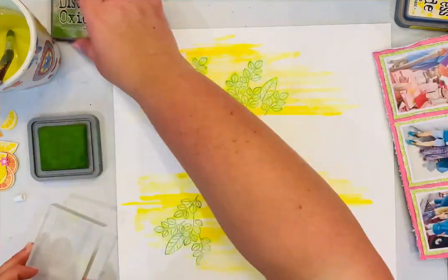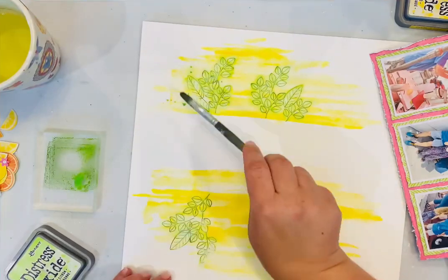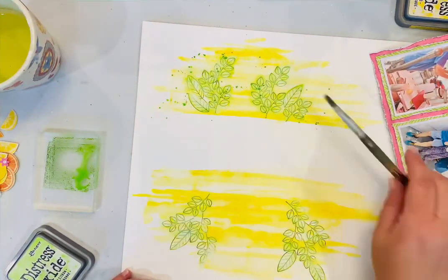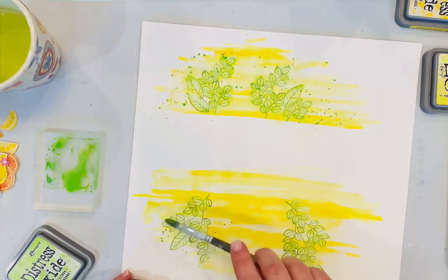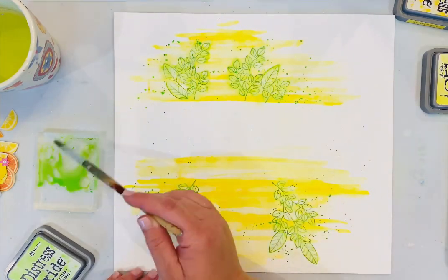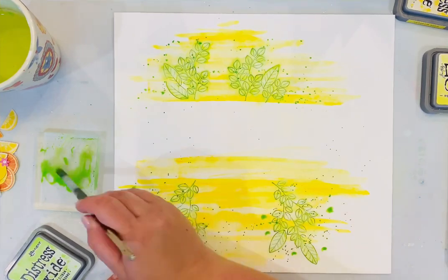I put the ink pad on my acrylic block and added a little bit of water to do some splatters of the green. I didn't go too crazy with the splatters — it's just kind of a hint of those all around where I knew I would want to be putting my lemons, citrus, oranges, and flowers.